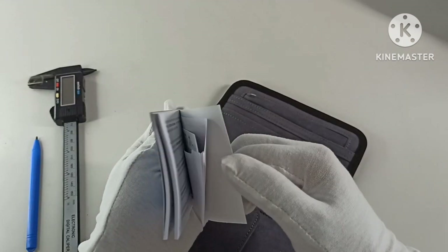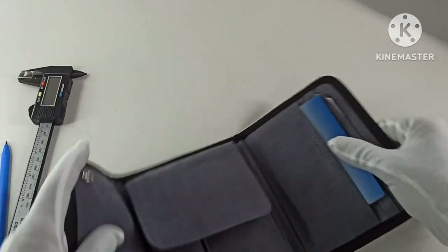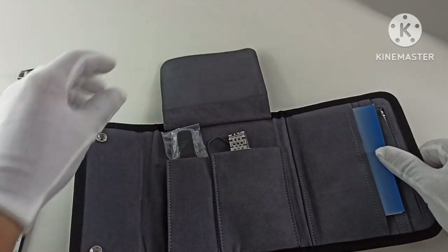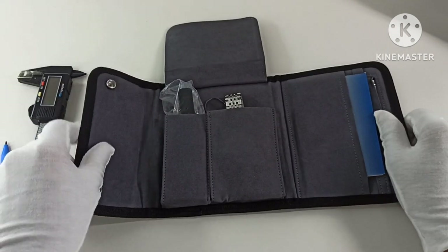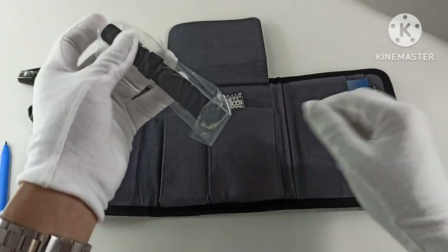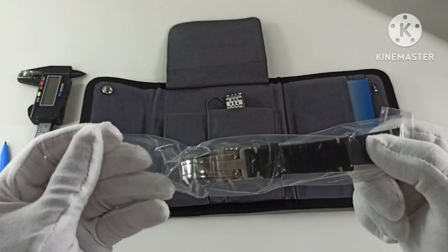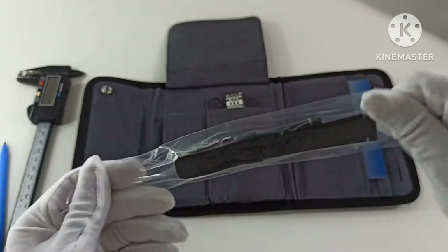Let me just remove the contents. I'm guessing this is the manual, and the guarantee card is at the back. I ordered this watch just based on press releases online. And it comes with a strap with a buckle — let me just slide it out.